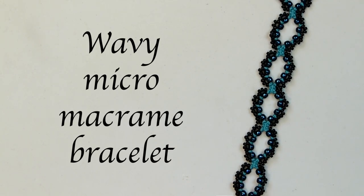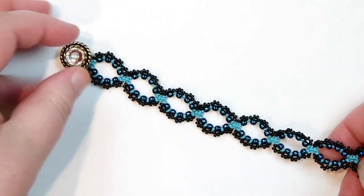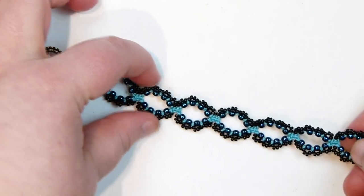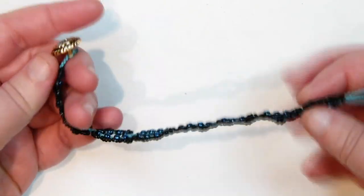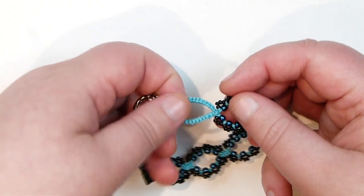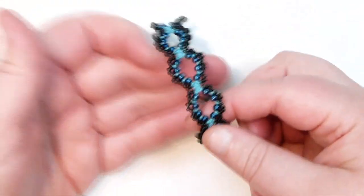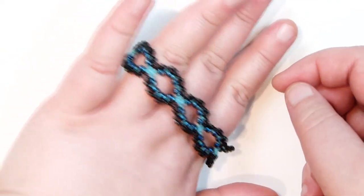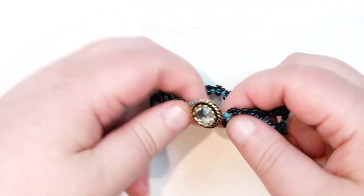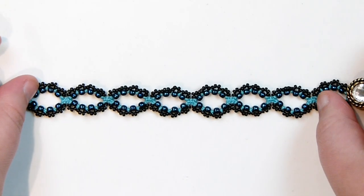Hello there everyone. Today I want to show you how to make this wavy micro macrame bracelet, and this is what mine looks like. You have all these little beaded waves kind of intertwining with each other, and it's a really nice and simple bracelet. I just made a little loop and then a button for the closure, so it's really nice and simple and easy to wear. It's going to sit like this around your wrist and be really comfortable to wear as well. If you want to learn how to make this bracelet, then stay tuned.